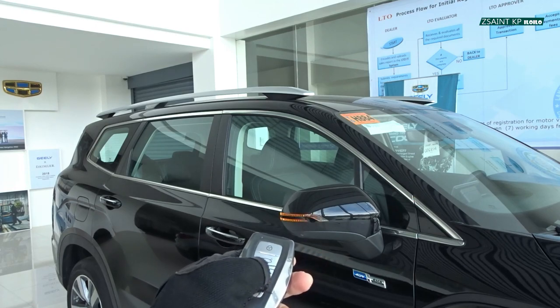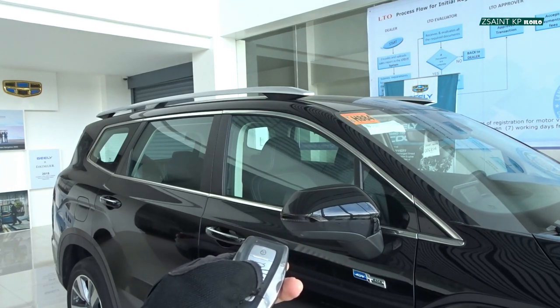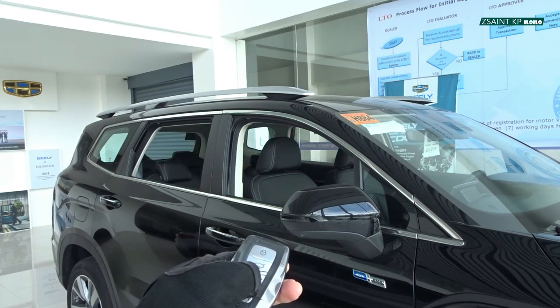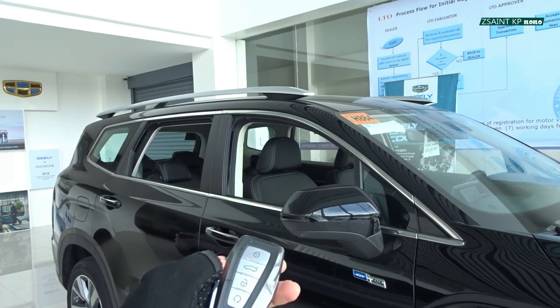Also, if you press and hold the unlock button, you are able to roll down all four windows in the car simultaneously. And to roll all of them back together, just press and hold the lock button.